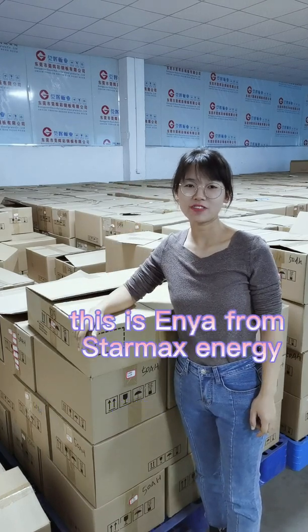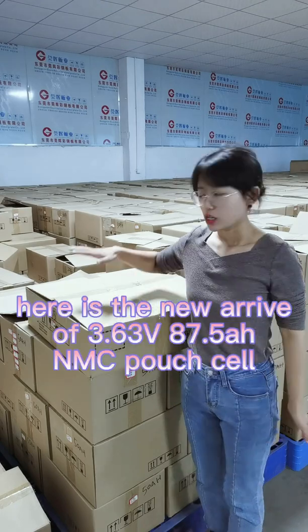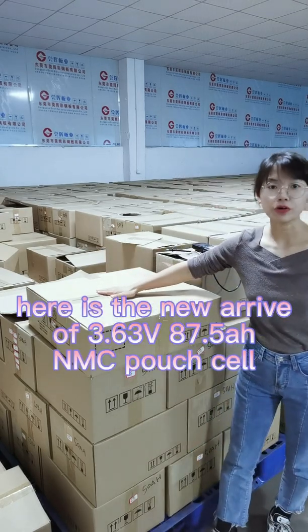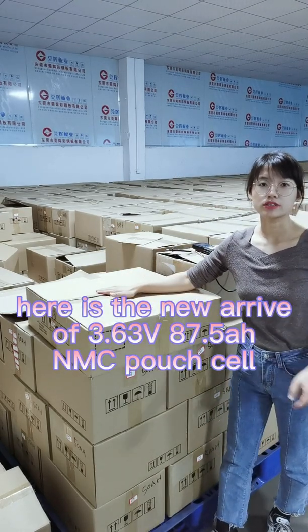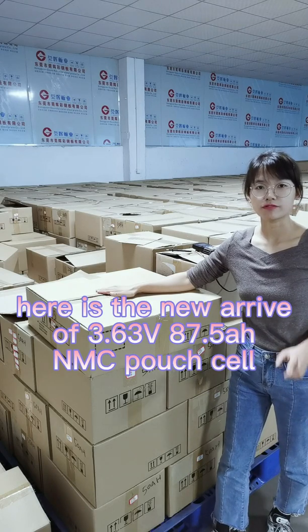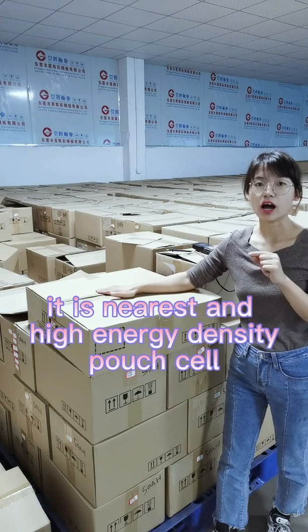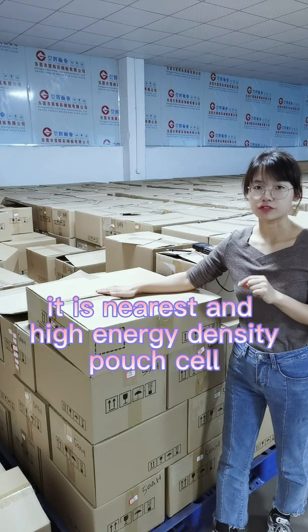Hello everyone, this is Anyang from StarMax Energy Technology Company Limited. Here is our new arrival of 3.63V 87.5Ah NMC pouch cell. It is our newest and higher energy density cell.